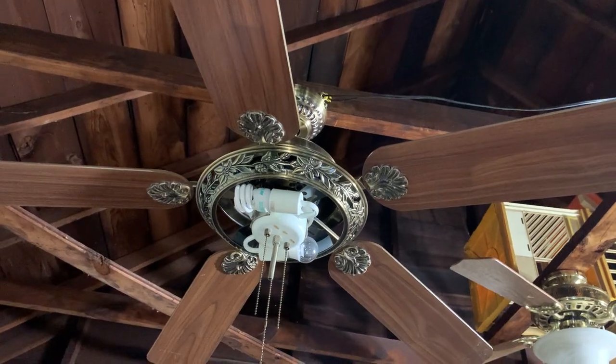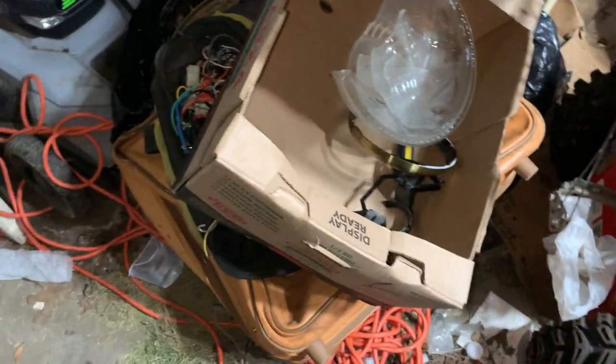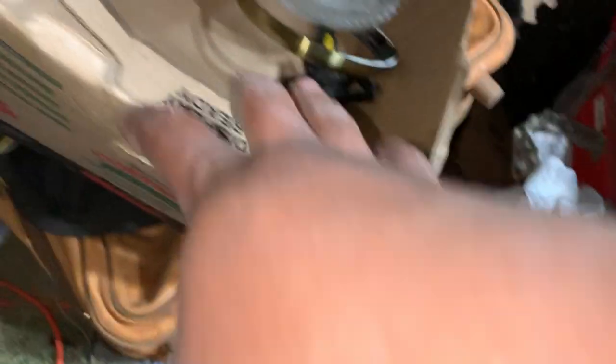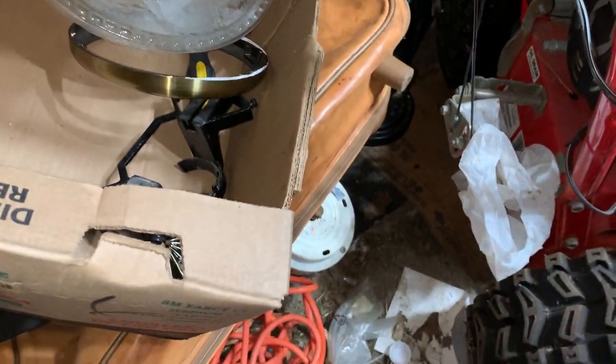The reason why the globe is not on the ceiling fan is because I want to show you guys the bad news. What happened was that I had this box sitting on top of this bag and stuff there. As soon as I made the movement, the box actually slipped off and I tried to hurry up and catch it as fast as I could. The globe tipped off the box and fell on the ground and it broke.